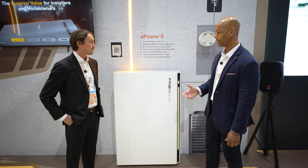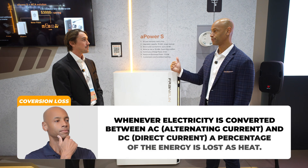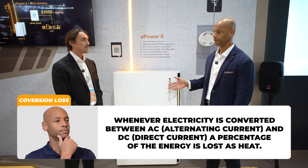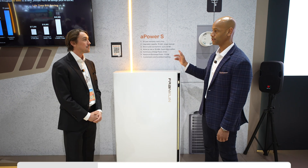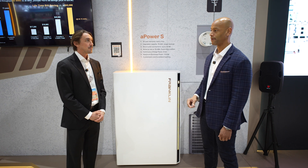Another advantage of the DC coupled option is you're going to get much more efficient solar-to-battery charging — you're not going to have all these DC-to-AC, AC-to-DC conversions for battery charging. Explain for the audience: what scenario would you want to expand the system using A Power S only versus where you would want to mix and match A Power 2 and A Power S?